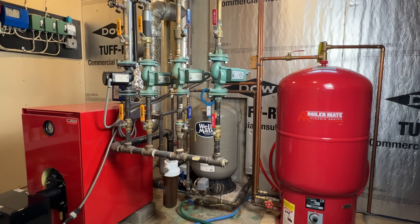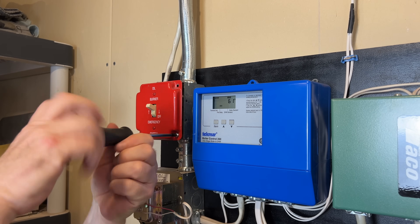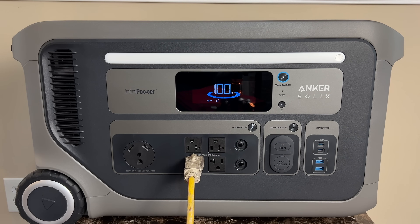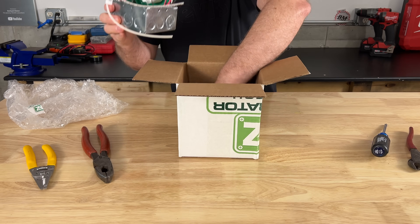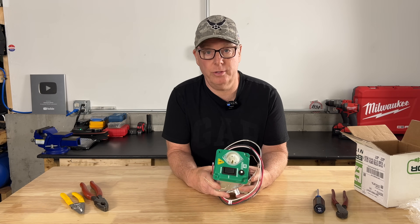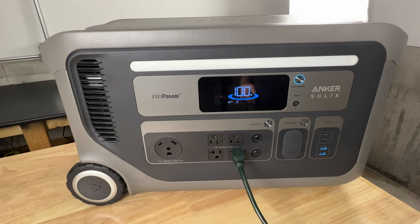The problem with connecting backup power to a boiler or furnace is that they're hardwired, so there's no easy way to make the connection. But we're going to set this boiler up so it can be easily connected to a backup power source like the F3000, so the next time the power goes out we'll be ready. I bought this easy generator transfer switch, which can be used to connect backup power to many circuits, but today we're going to use it to connect a boiler. This same setup could be used to connect a gas or oil furnace. This switch is often used with a gas generator but it can also be used with a battery system, which is nice because everything can be done inside the house.